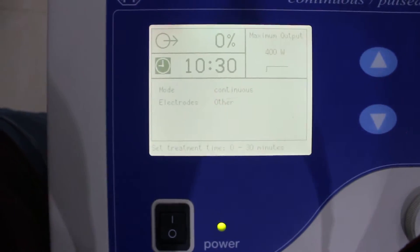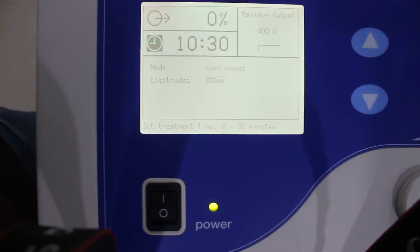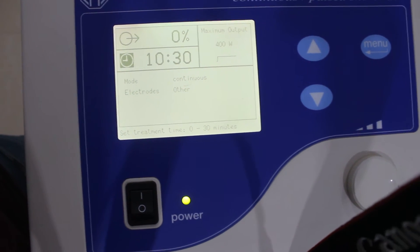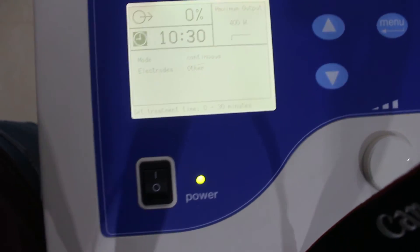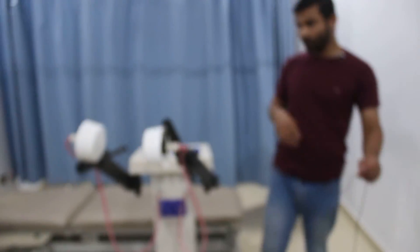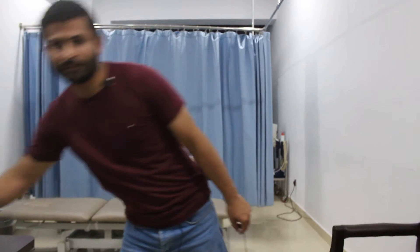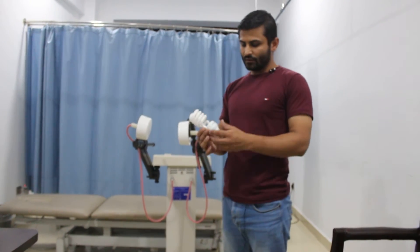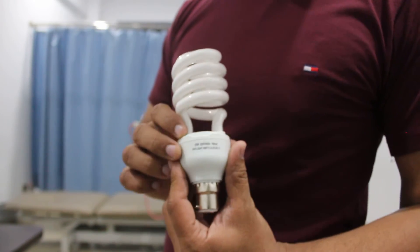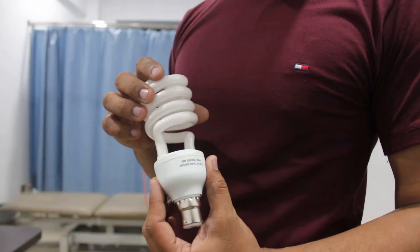If I turn on the output it will begin treatment. I'll show you how the electromagnetic field of this unit works with the help of an incandescent bulb. I'll ask the camera operator to move away to a safe distance of about three to four feet. This is the incandescent bulb — a normal AC incandescent bulb.